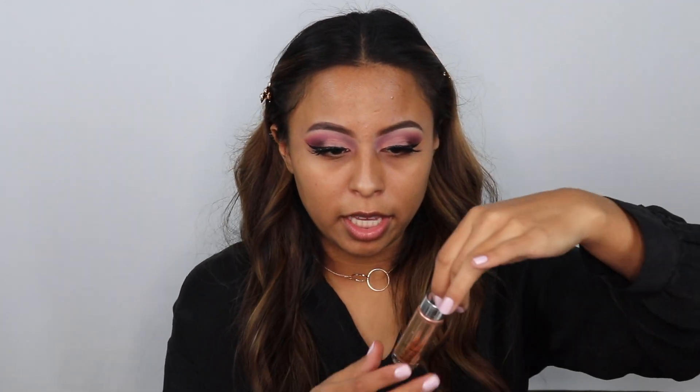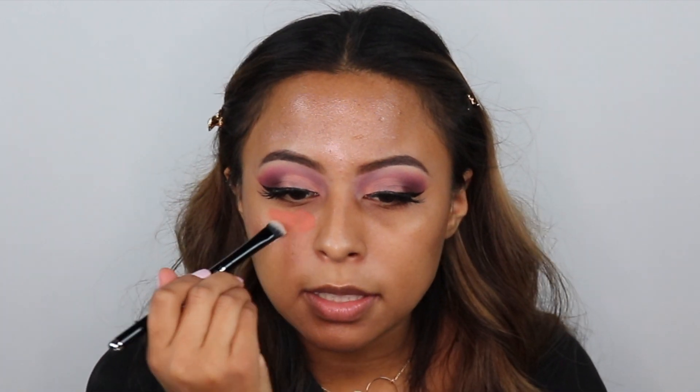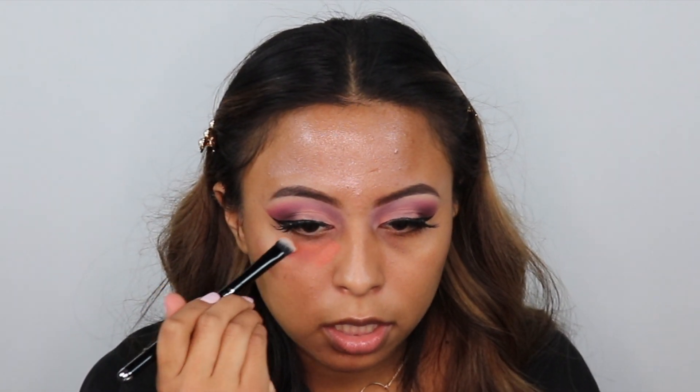Now moving on to the face, we're going to be using this Cover FX Enhancer Drops. Now going in with my Beauty Blender and just blending that out. For color correcting, I am using my LA Girl Pro Concealer — I just take a concealer brush and apply this right under my eyes because I have really dark circles.